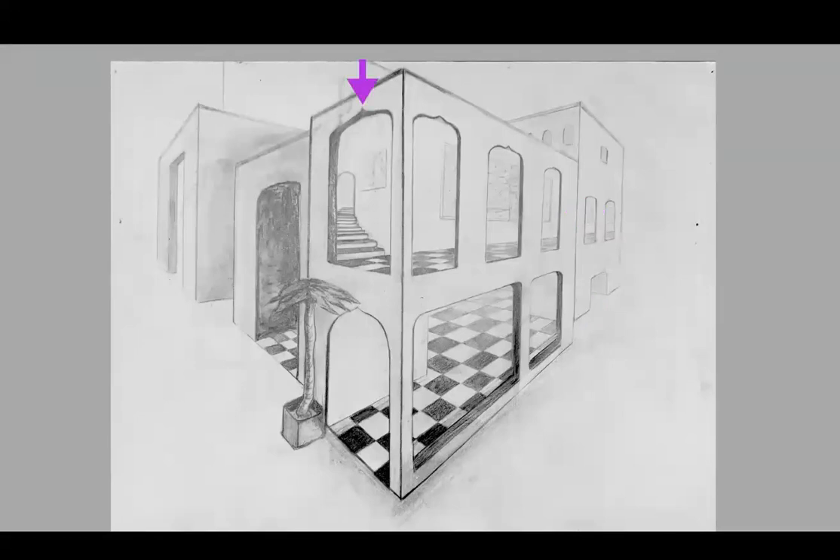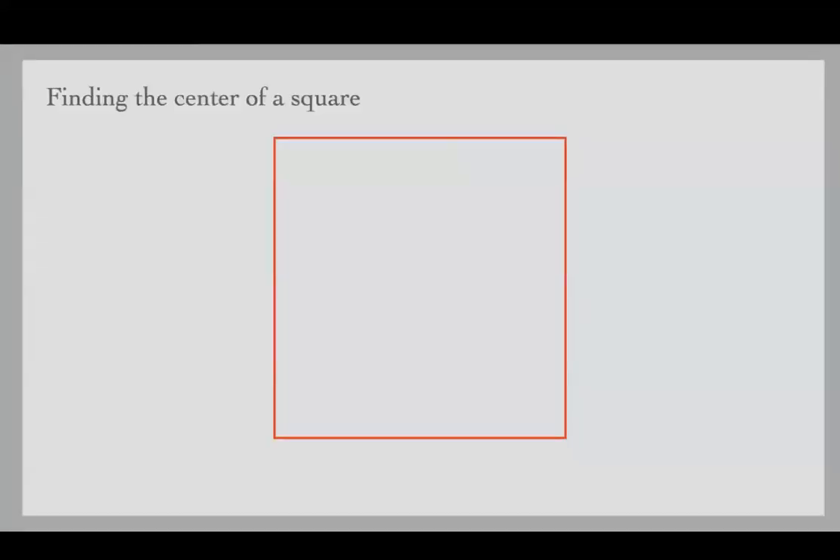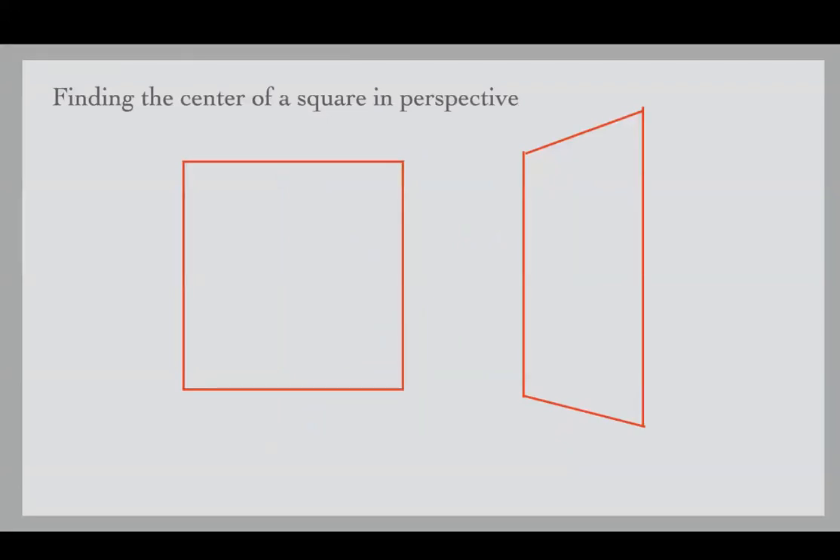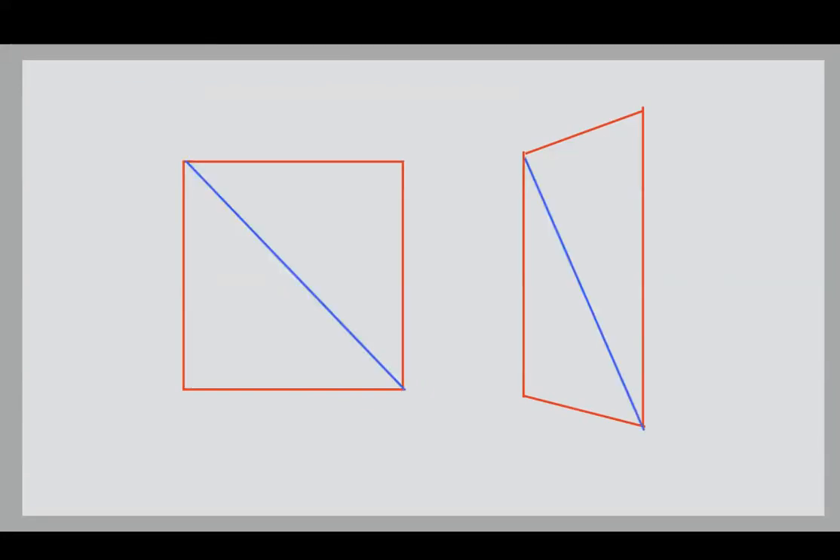Now we'll look at the little point at the top, which is a really charming addition to the shape of the opening, but it wasn't in the center. To find the center of a regular square, you draw a diagonal line and another diagonal line, and the green line in the center bisects the two sides — that's how you find the middle of a square. Now let's see how we find the middle of a square in perspective. We do exactly the same thing: draw one blue diagonal line from corner to corner, then another diagonal line from corner to corner, and the green line in the center gives us the center.